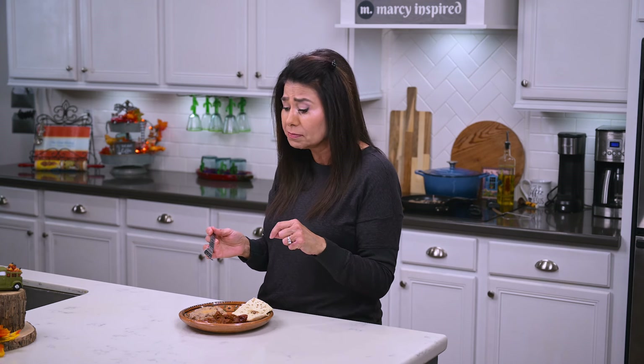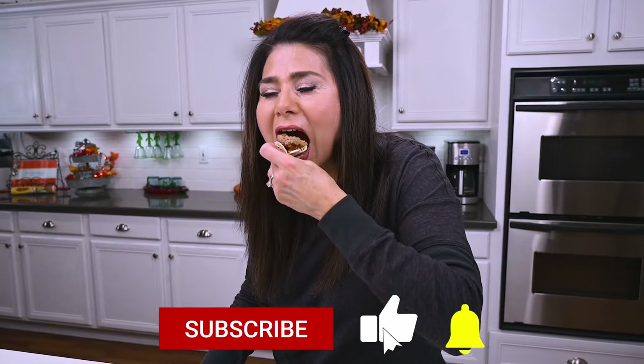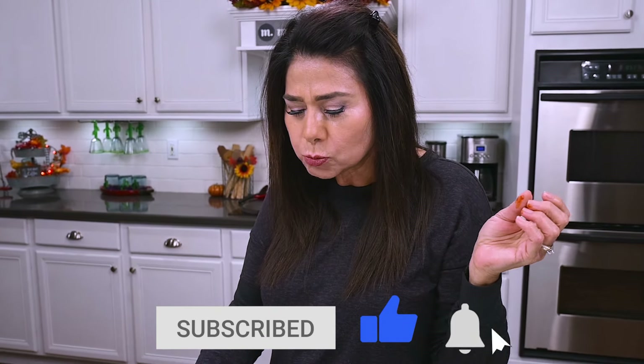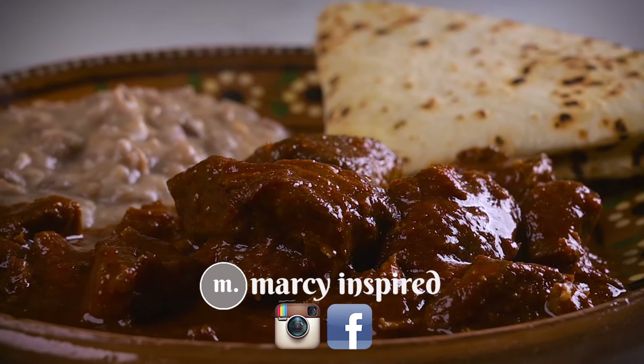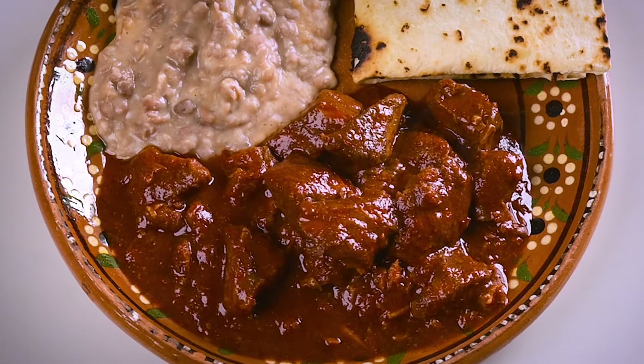I know there are a lot of different ways to make carne adovada, but for me, nothing beats slow cooking it in the oven. Hope you try it. Thanks so much for checking out this video — if you liked it, be sure to give it a thumbs up and subscribe if you haven't already. You can also follow me at Marci Inspired on Instagram and Facebook. Until next time, blessings from my kitchen to yours.